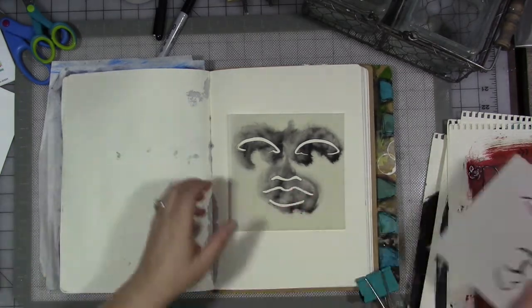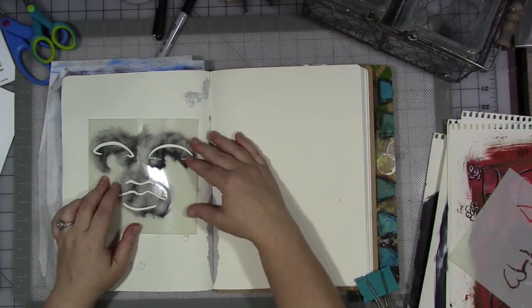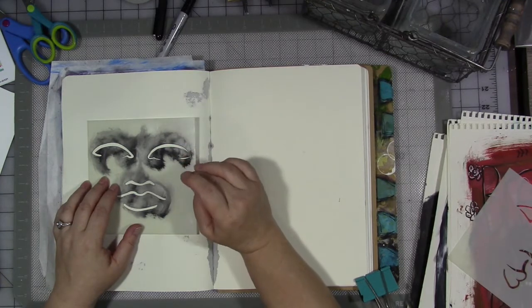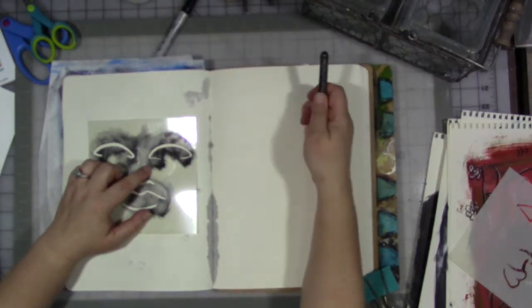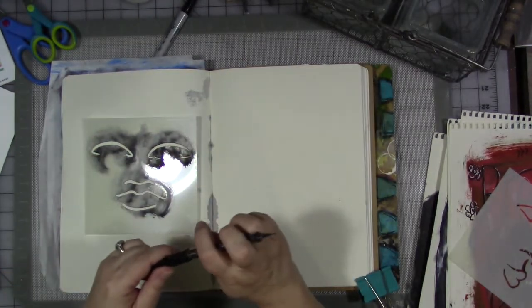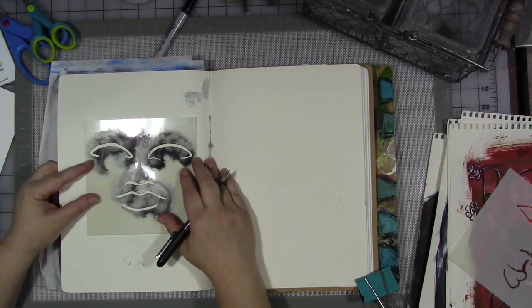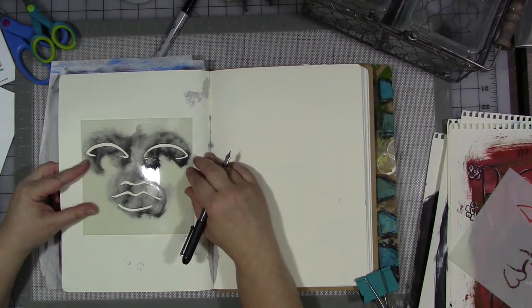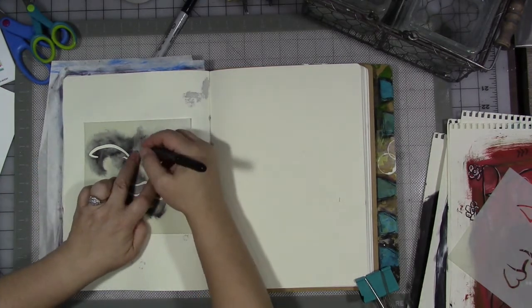We're going to do the full face first because it's easy. You can of course do these in paint or pen or pencil. I'm going to use my favorite Pilot Varsity disposable fountain pen. I happen to have two blank pages in my Large Delusions journal, which is perfect. So I'm going to center the stencil on the page, eyeball it, hold it down, and trace around it.